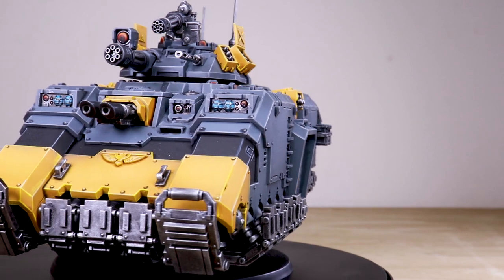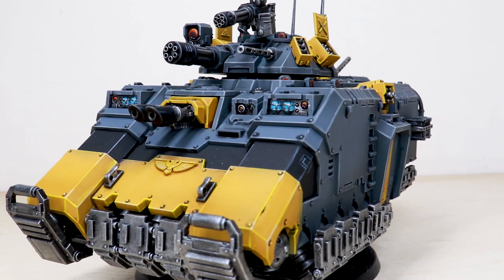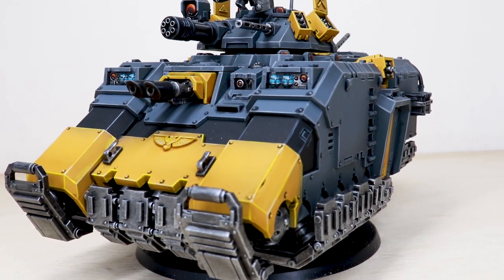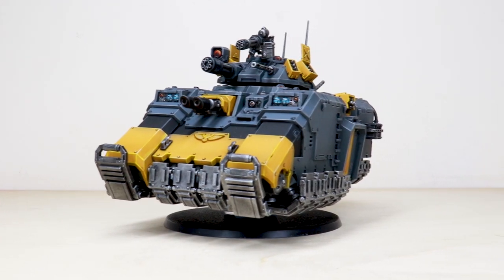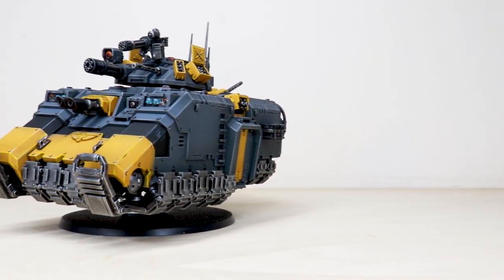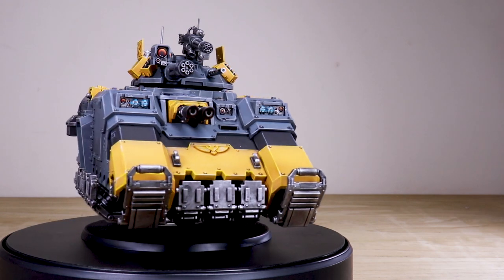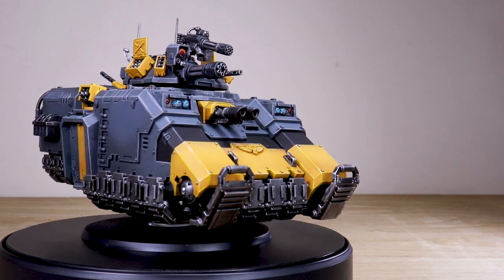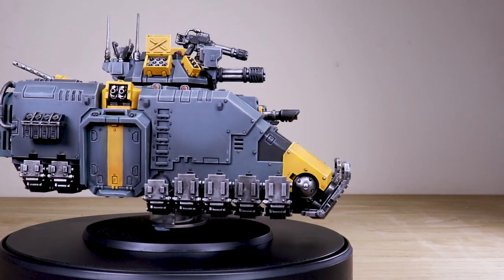Strength in purity — we have an awesome Red Scorpions Primaris Repulsor for you guys to check out today in this showcase video. A really cool chapter, a really cool color scheme, and an awesome miniature to back it up. It's been painted by Joe, one artist here at Siege, done to an exquisitely clean fashion which really shows off this miniature extremely well.